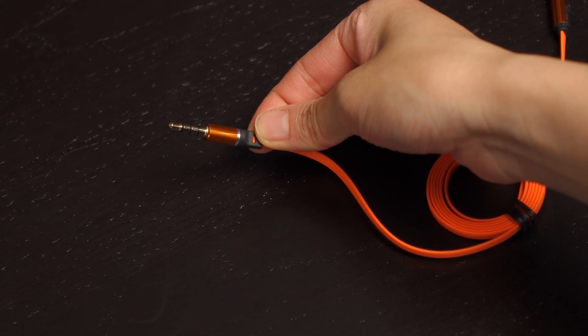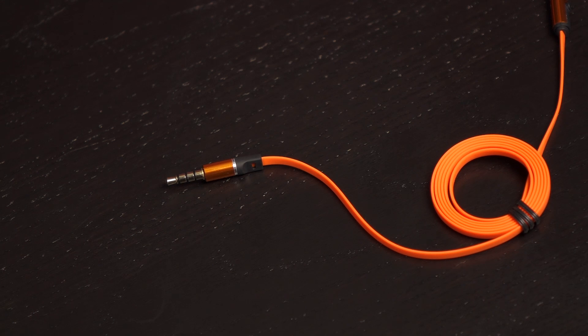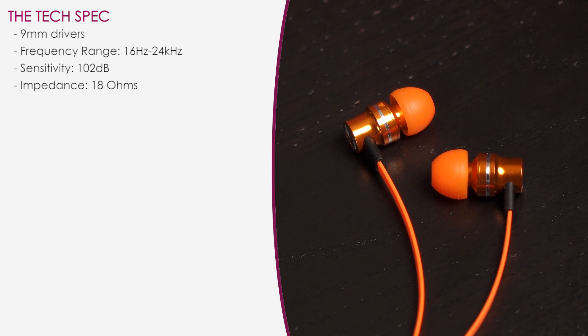At the end of the line is the 3.5 millimeter gold connector jack. Here's a look at the specs: the V2 earphones come with 9 millimeter drivers, a frequency range between 16 hertz and 24 kilohertz, a sensitivity of 102 decibels, and an impedance of 18 ohms.